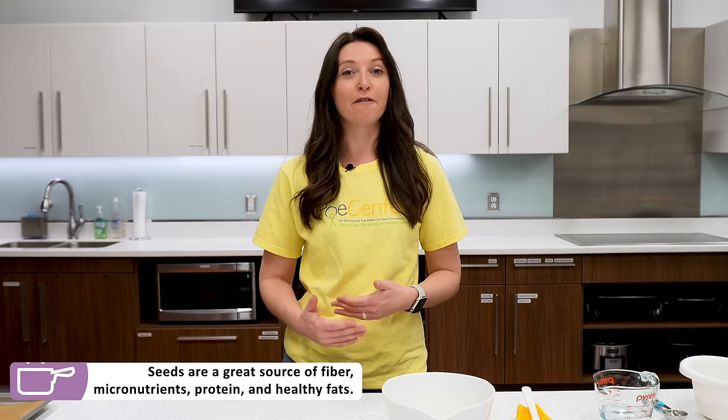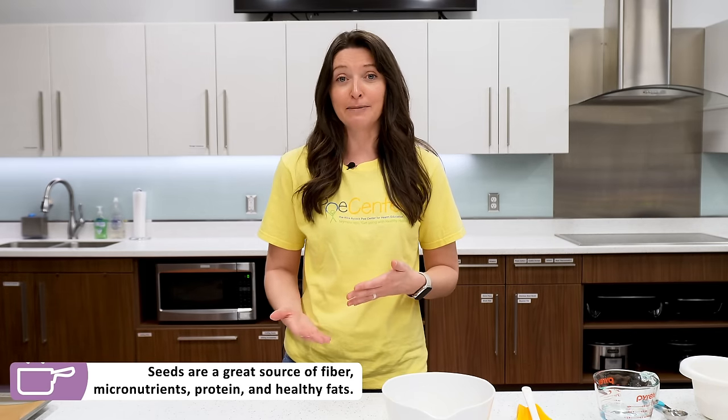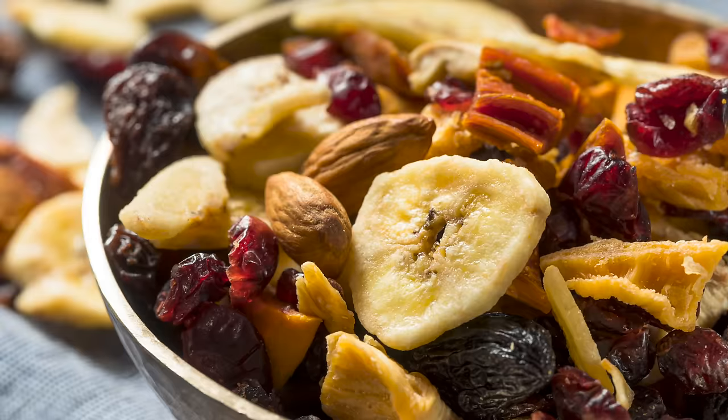Seeds are a really great source of fiber, micronutrients, protein, healthy fats, and flavor — and a little bit goes a long way. They're really easy to incorporate into all sorts of different meals, be it tossing them on a salad, on top of a dip, eating them by themselves, or in a trail mix. Today we're going to add seeds into a cracker and make a seeded cracker that we'll then put onto a snack board.